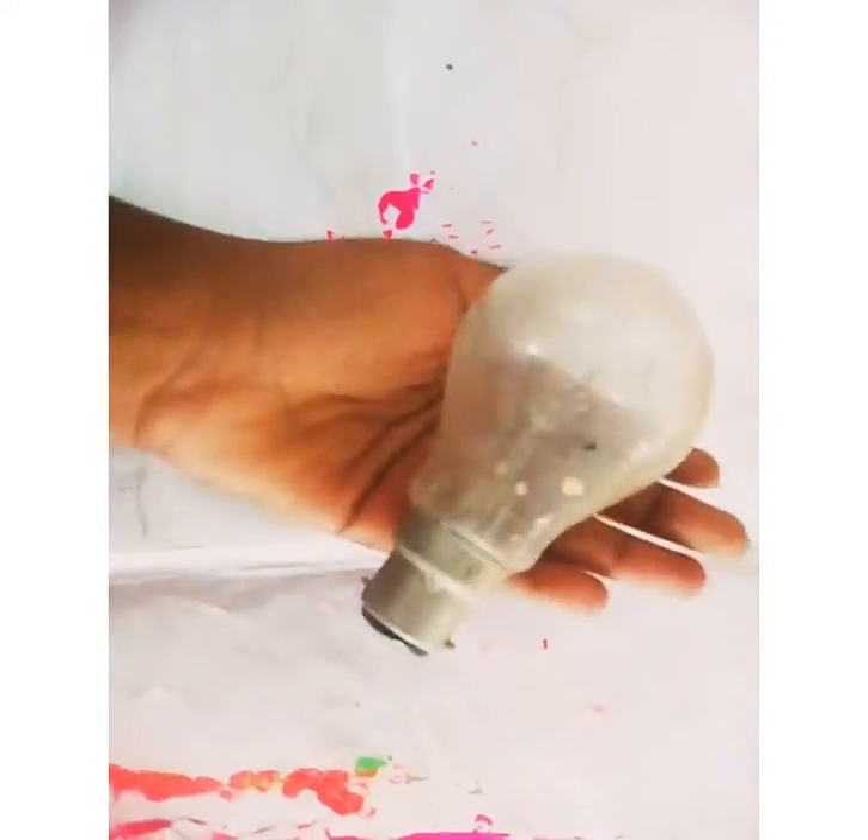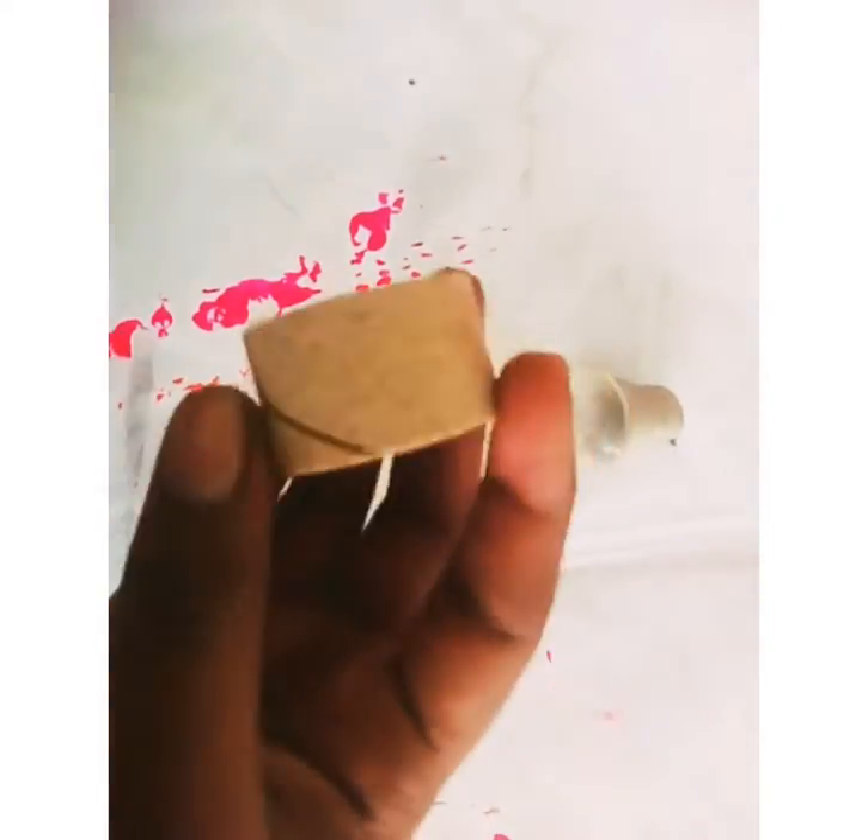Hi friends! We are going to use a bulb for this video. We are also going to use cello tape and a cardboard piece.